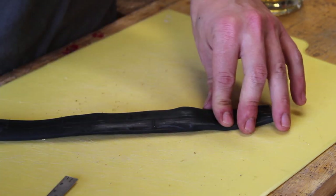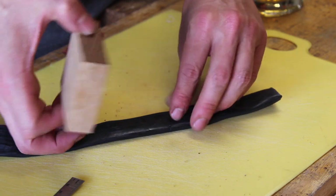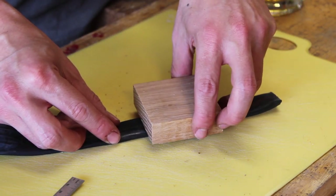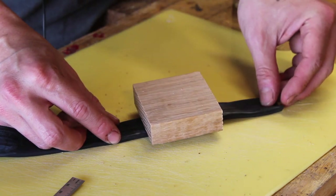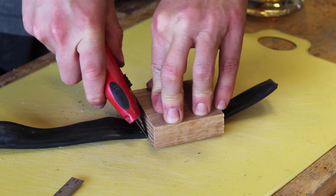You probably can't see it on camera, but I do have a little bit of a mark — the black permanent marker does actually show up on here. If you wanted to use something else, you could use white chalk or colored pencil; that would probably be super helpful, but I don't have any of those.